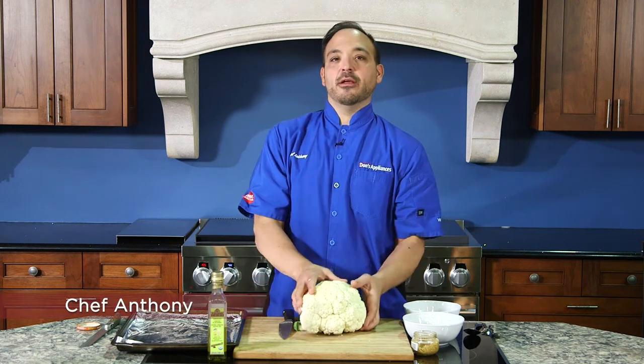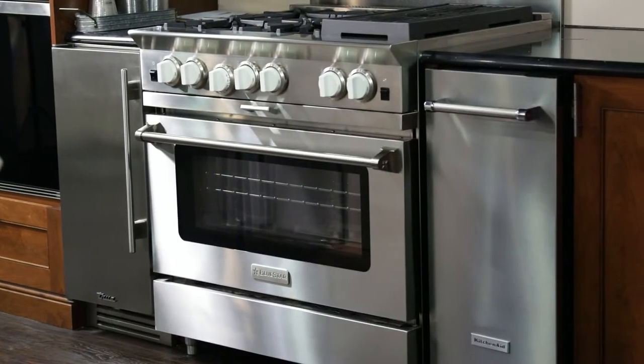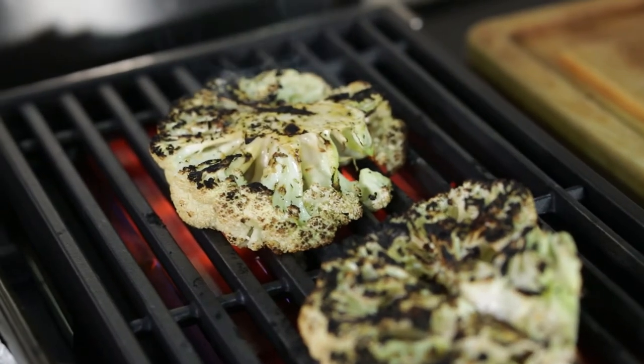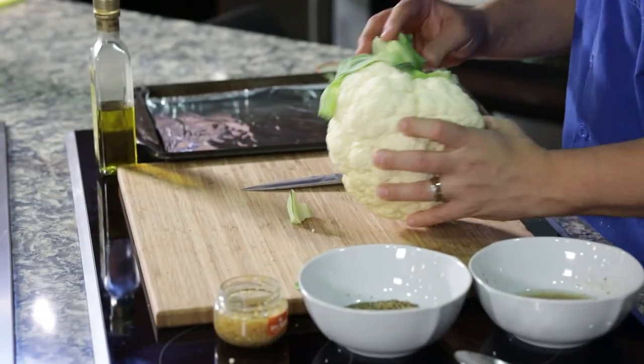What's up guys, Chef Anthony here at the Robinson Experience Center. So excited — cauliflower's on my mind and we're doing steaks, so we're gonna grill some big cauliflower steaks. I got this great cauliflower, let's jump right into this.